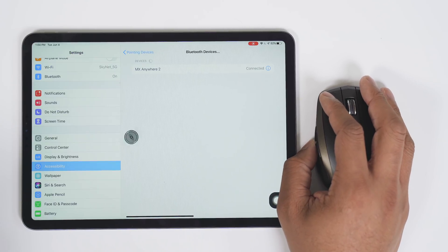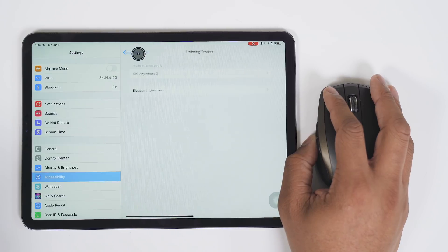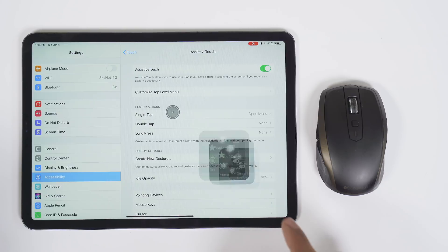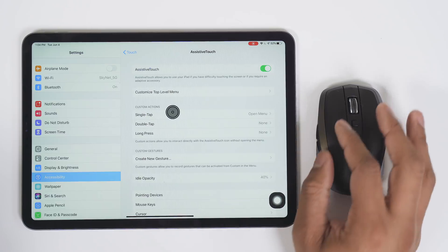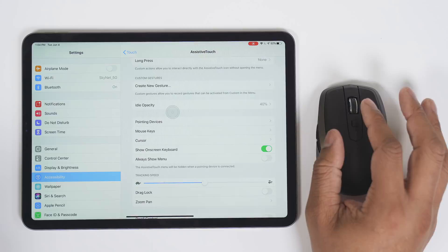Now you have this cursor that you can move around the screen. You can scroll up and down and left-click on things, and you can go back to this menu. You do have this little thing that pops up on the bottom — it's a menu giving you some controls over the OS — but you can turn it off by going to Always Show Menu, turn that off, and boom, that's gone.